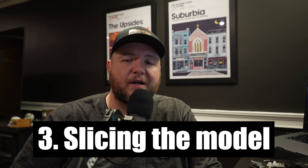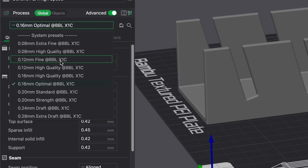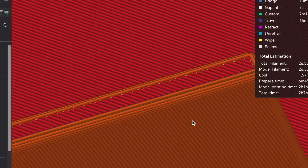Step three is slicing the file or slicing the model. You can choose the layer height at which it prints — the lower the layer height, the finer detail you're going to get. If you have something with a significant amount of detail or very precise angles, a lower layer height like 0.12mm or even lower with a smaller nozzle would be better. I would say 0.16mm is a good optimal layer height, giving you a lot of performance without a drastic hit in speed.